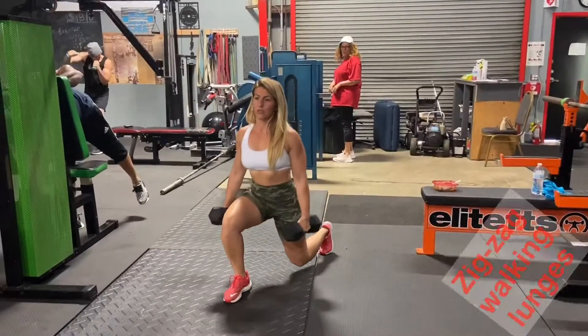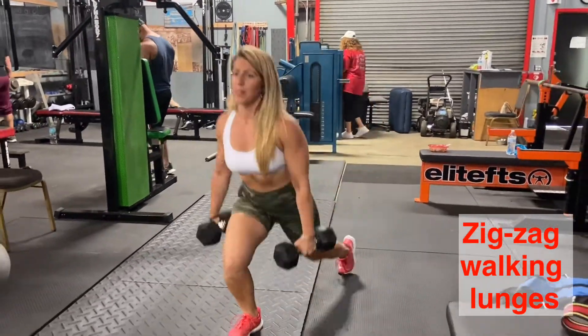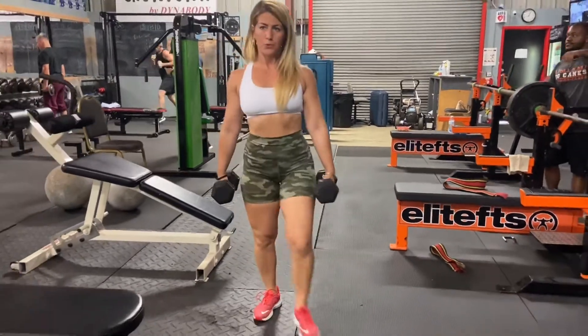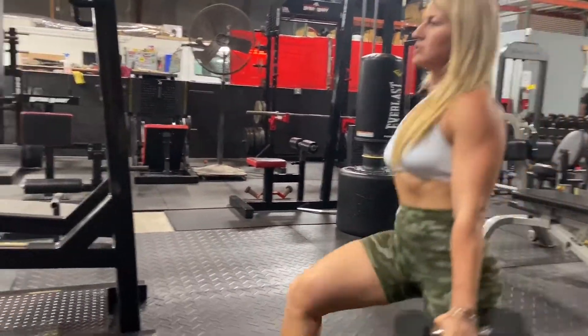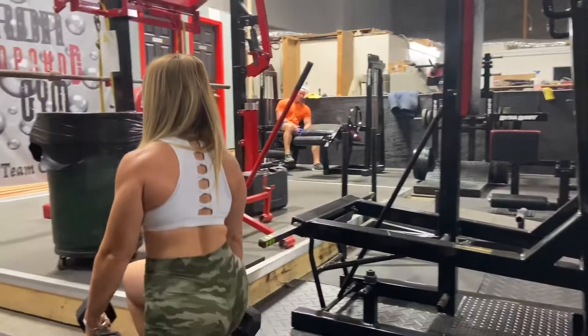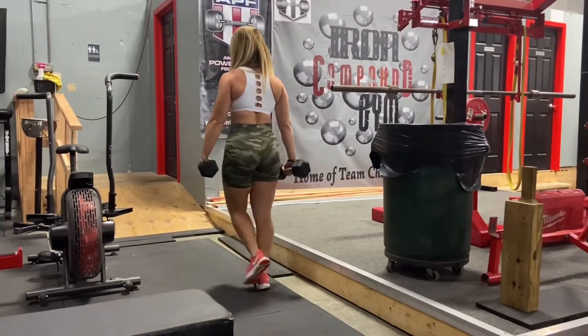The second style is similar — dumbbell walking lunges but in a zigzag style. Nothing changes: drop your hips down, not forward, and don't pass your knee over your toes. You just walk in a zigzag, slightly laterally — right foot goes slightly to the right, left foot goes slightly to the left. Don't rush; keep your core braced so you don't lose balance.